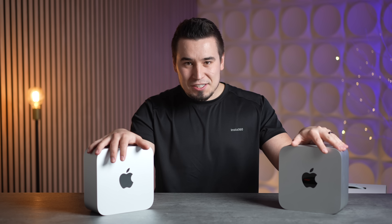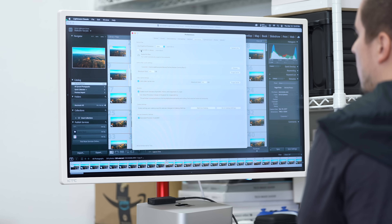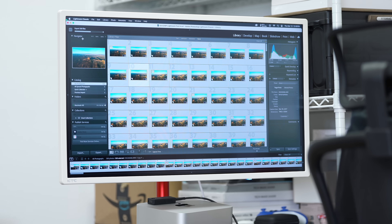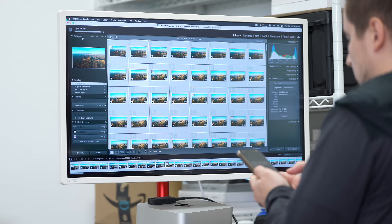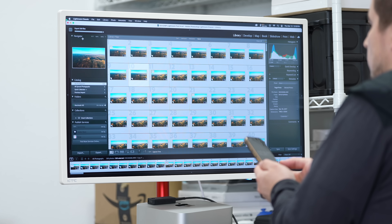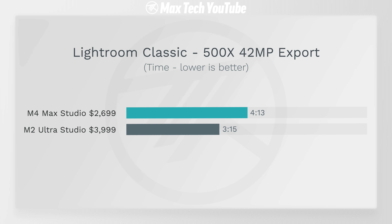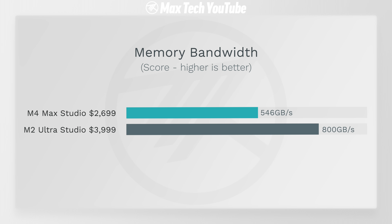For photo editors, there's one test where it flips: a 542-megapixel RAW photo export, which is an extremely heavy test. The M2 Ultra won here — 3 minutes 15 seconds for the Ultra versus 4 minutes 13 seconds for the M4 Max. The reason is memory bandwidth: the M2 Ultra has 800 GB/s compared to 546 GB/s on the M4 Max, which explains the Ultra winning in this specific heavy export scenario.